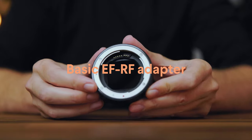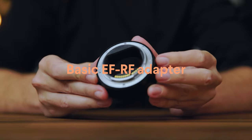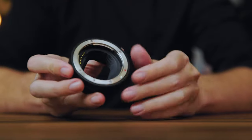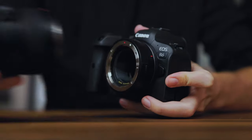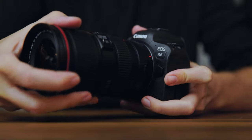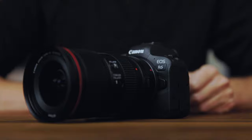The most affordable adapter currently made by Canon is the basic EF to RF lens mount. It doesn't have any additional features, no bells and whistles. It simply allows you to attach a Canon EF lens onto an RF mount like this EOS R6, or a camera like the R5, a C70, or the recently announced R3 and additional future EOS R cameras as well.